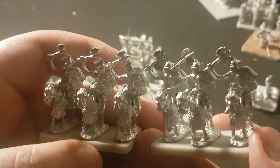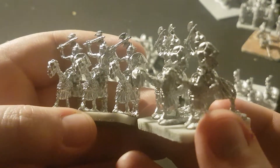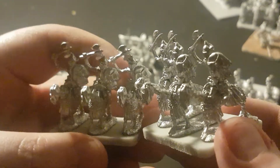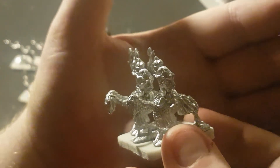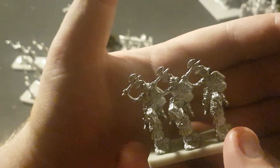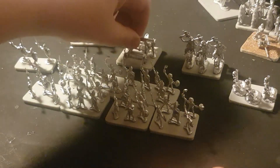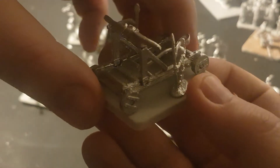And then we have the two units of knights, which yet again are mono-pose riders. The horses you could possibly have got away with, but it would have just been nice to see a little bit of variation in the riders. Gavin's doing it pretty much on his own with a very small team of people, so for what they do it's fantastic. And the price — I think the undead army is £21, and you're getting a lot of metal for your money.